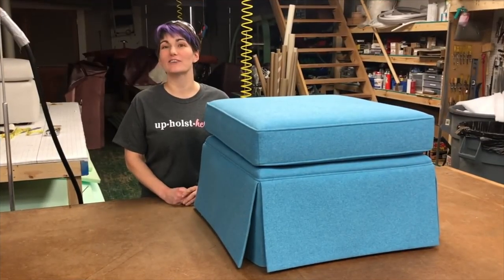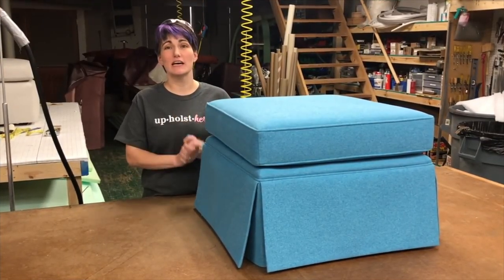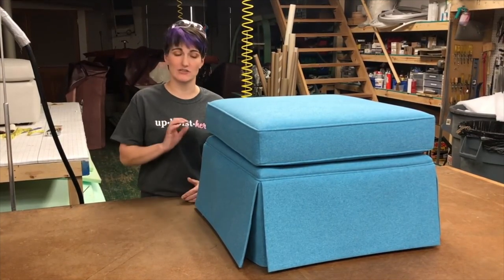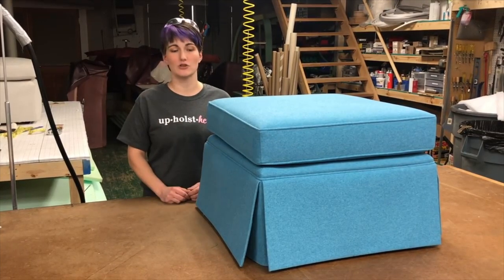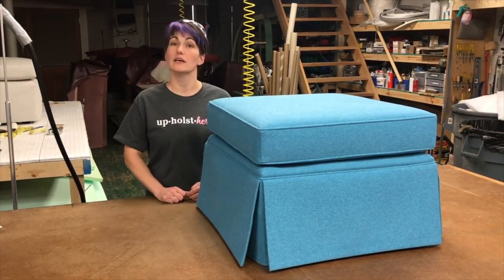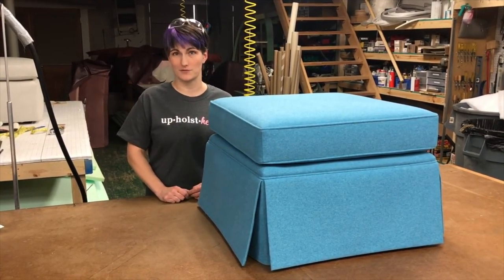That is everything that we are covering this time. Skirts take lots of practice and patience, and they're definitely an art. So don't be afraid to take this recipe and modify it to suit your needs until you come up with your own perfect recipe in a variety of fabrics and on different projects. We'll see you next time in a couple weeks.